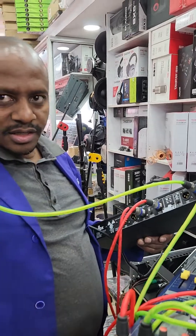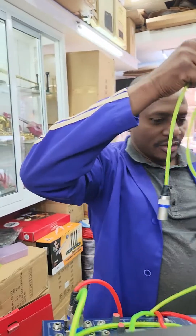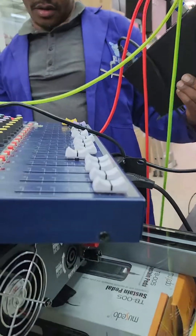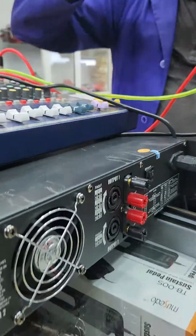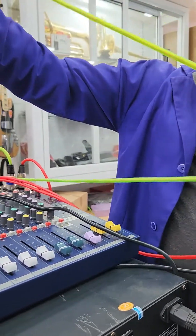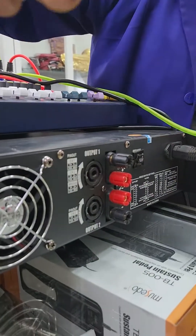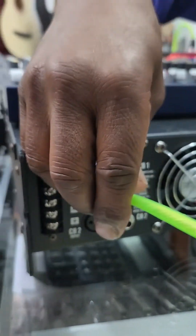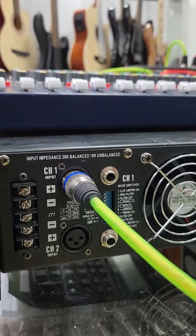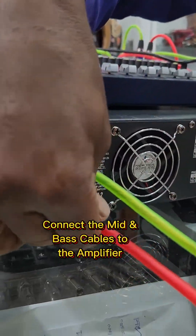This side is the power amplifier. The power amplifier is connected on the back side. The green cable is for the mid — I connect to channel 1. The red cable for the base goes to channel 2.